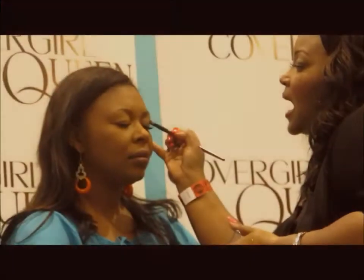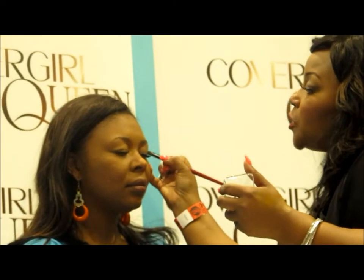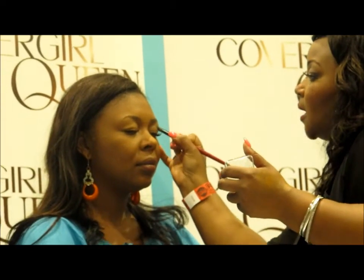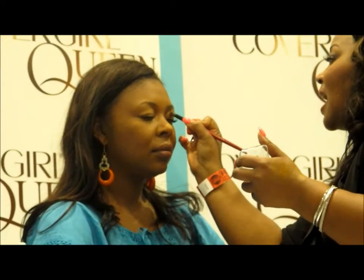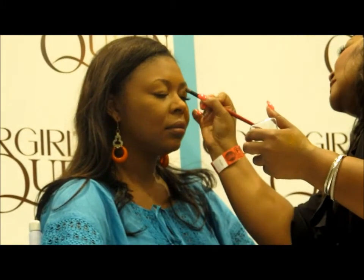Don't try to follow someone else's eye shades — work with what you have. Michelle has kind of an Asian style eye; her eyes are a little on the Asiatic side. So her smoke is going to be different than mine. I have a big almond eye.